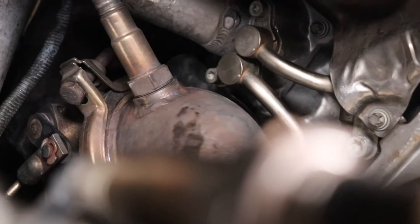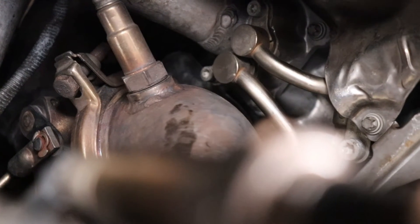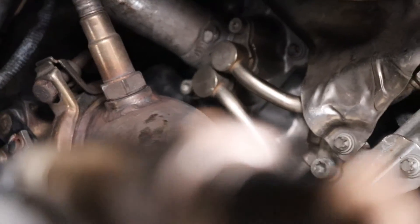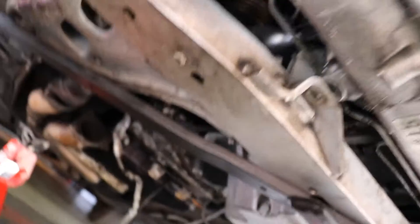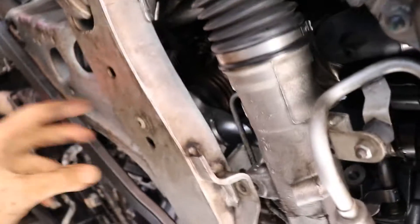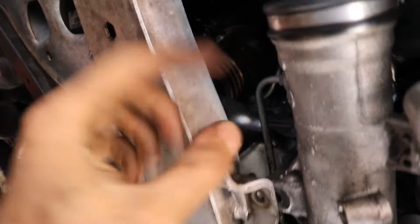Moving on to the second one — a little bit trickier, and 'a little bit' is an understatement. You see that? That clamp needs to be off and that O2 sensor needs to come off as well. We'll see how it goes. So these are the two exhaust ones that go all the way back, connect to the midpipe, goes up there, and that connects to the headers.